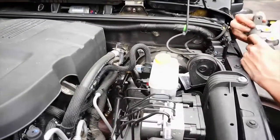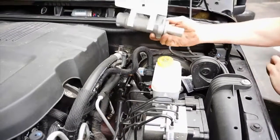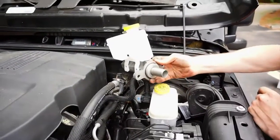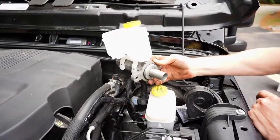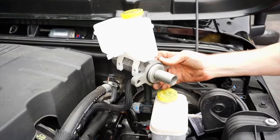An optional but suggested add-on for this kit is our oversized brake master cylinder. The larger bore will give you a better brake pedal feel as well as increase the stopping performance of the braking system.